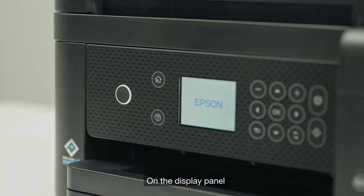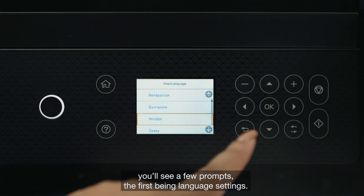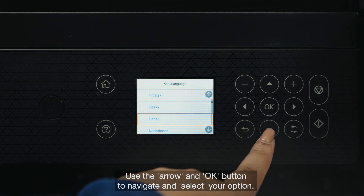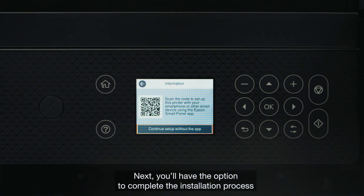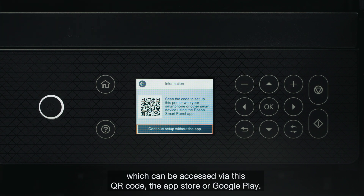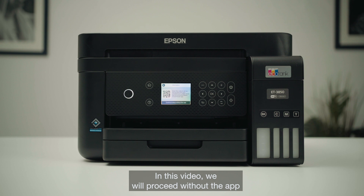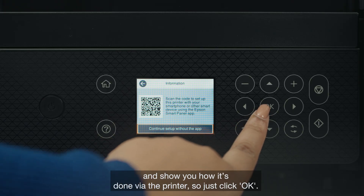On the display panel you'll see a few prompts, the first being language settings. Use the arrow and OK button to navigate and select your option. Next, you'll have the option to complete the installation process using the Epson Smart Panel app, which can be accessed via this QR code, the App Store or Google Play. In this video we will proceed without the app and show you how it's done via the printer, so just click OK.